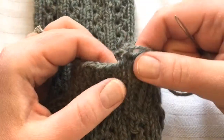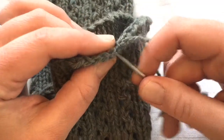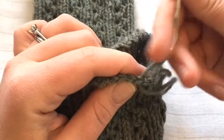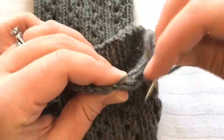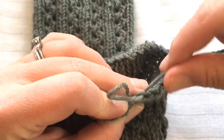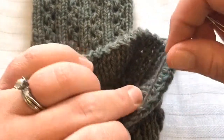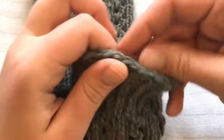That was on top of my purl column, so I'm going to jump over to my knit column. You see these two legs of the last knit stitch — I'm going to go under one and under the other, pick them both up, go around underneath, and pull it nice and tight. Then I go back to the last stitch and go down through the center. And there it is — it looks just like its brothers next to it. Then you can use your tapestry needle to weave in your ends and you have a nice finished edge.